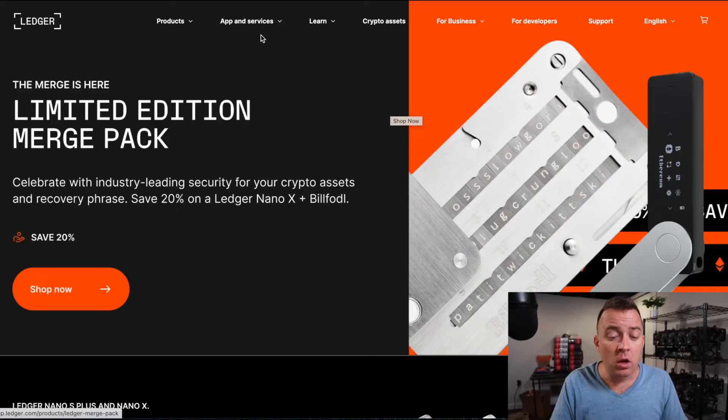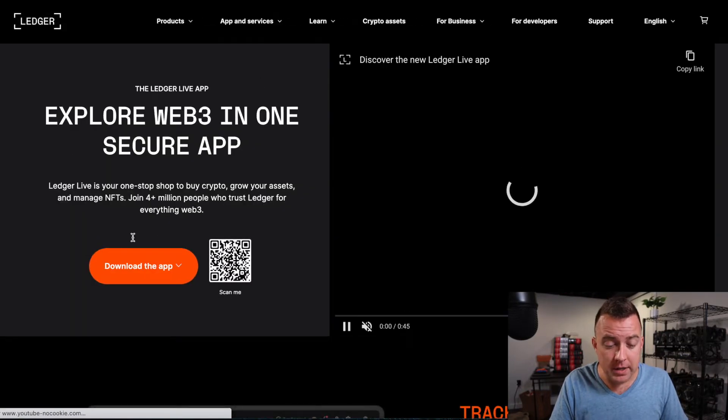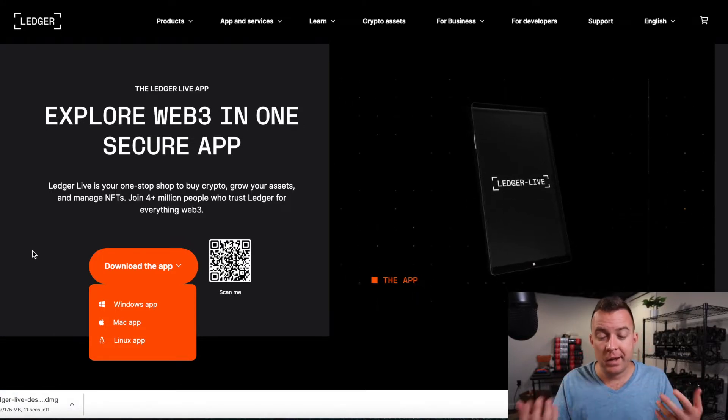Jumping in right away, I have the Nano X here in my hand. You can use the Nano S or the S Plus — it'll still work, but I'm using the X today because that's what I want to put my Cardano onto. Go ahead and plug it in right away. If you're curious about what adapter I use, I'll put it in the link in the description below. And if you're ever curious about whether you have the correct Ledger Live downloaded, come to apps and services, do Ledger Live, and you can download the app there or scan it. It'll give you the correct link. We'll do the Mac app — it starts downloading.